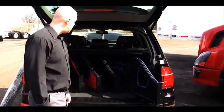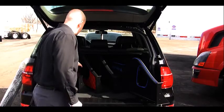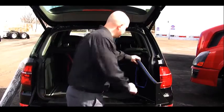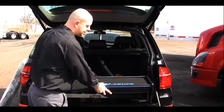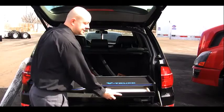Everybody, Phil here from V-Truck, here to present the long and short truck dashboard system. We have two different styles available — obviously the short version and the longer version — and it comes with an optional drawer for storing log books, keys, papers, things of that nature.